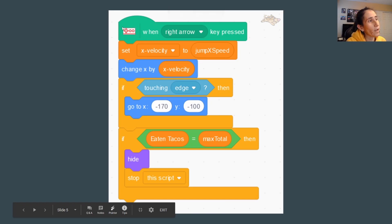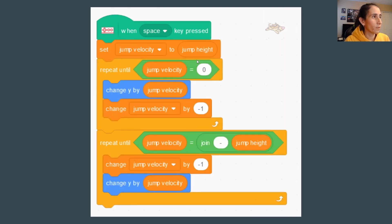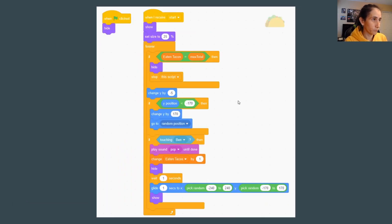By using the Makey Makey plugin, we simplified the character code significantly. We removed the forever loop for movement because now instead of continuously checking for input, the code runs only when the Makey Makey button is pressed. We also removed the 'if space pressed' check from the main loop and replaced it with a 'when Makey Makey space pressed' event block, which triggers the jump. The forever loop for jumping was removed too since we're handling it through the event now.